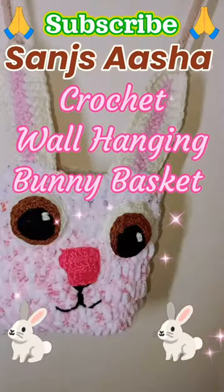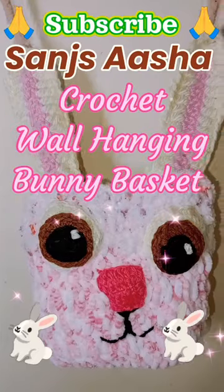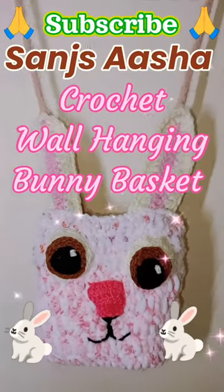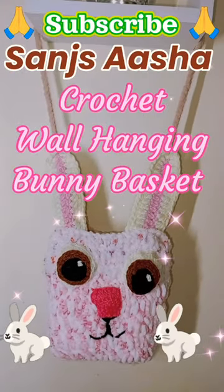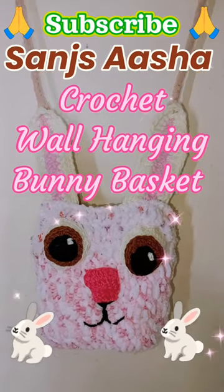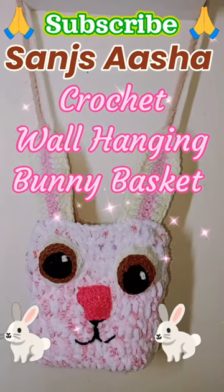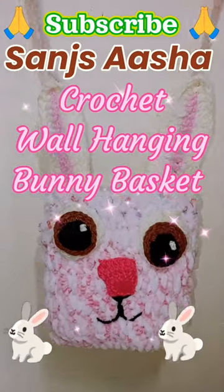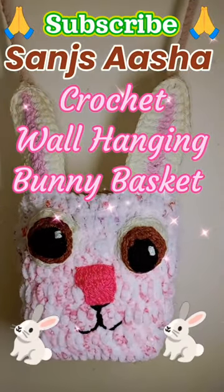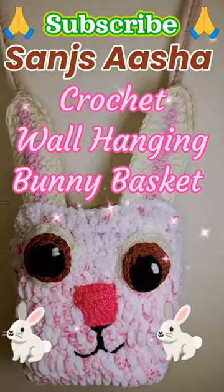Hello everyone! For a complete crochet tutorial of this wonderful crochet wall hanging bunny basket, please subscribe to the Sansasha YouTube channel. You will get the complete tutorial with written notes. This basket is made by reusing an empty milk bottle plus leftover yarn, so you will get the complete process of how to do that.